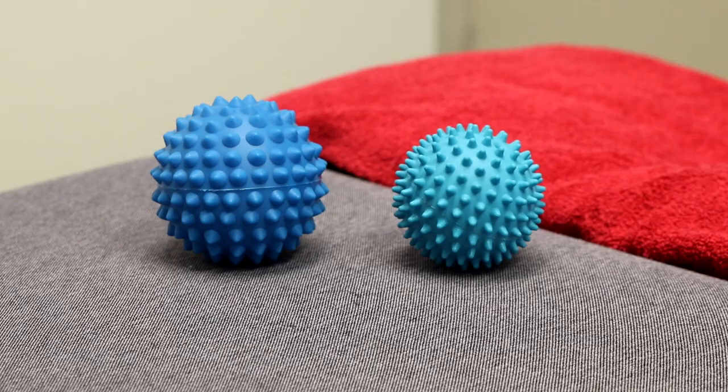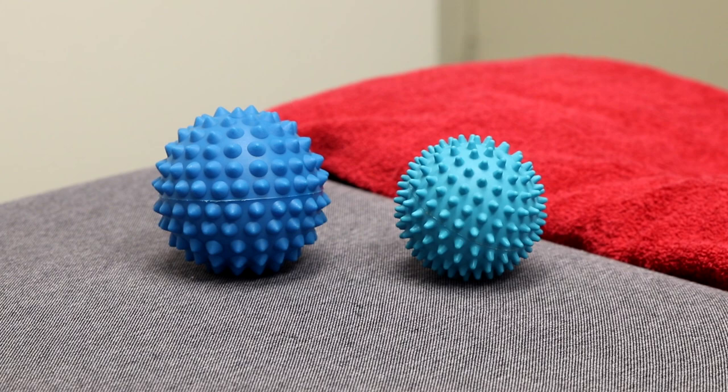Hi everybody, I'm Glenn Dodds. I'm a physiotherapist here at SportsMed and today I'm going to be talking about spiky balls or trigger point balls.